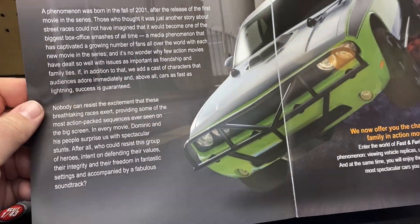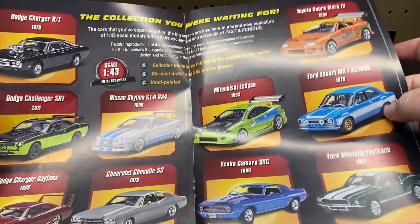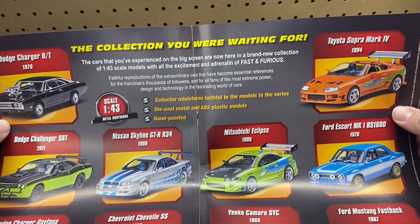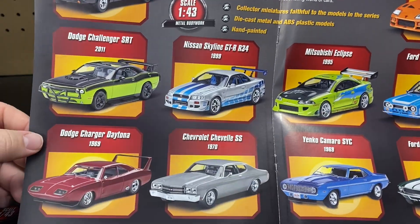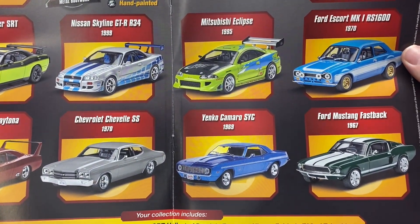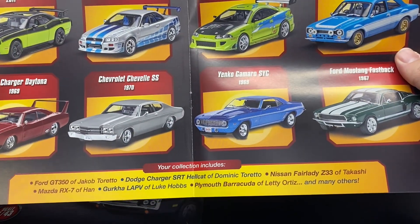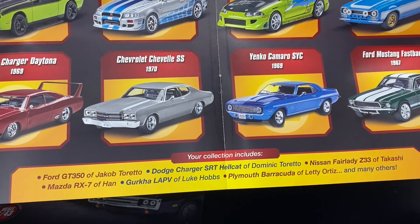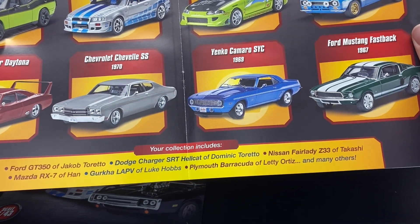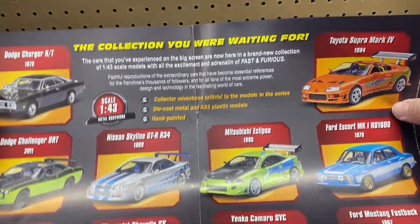It's a little book you can read. There's a checklist. So the collection — the cars they experienced on the big screen are now brand collectibles. Looks like they've got a Dodge Charger, the SRT Challenger, the Daytona, the Skyline, the Chevelle, the Eclipse, Yanko, Supra, Escort, Fastback, and then it says your collection also includes the Ford from Jakob, the Hellcat Dominic, the Fairlady Z, the Mazda from Han, Luke, the Barracuda, and many others — so there might be even more coming throughout the years.